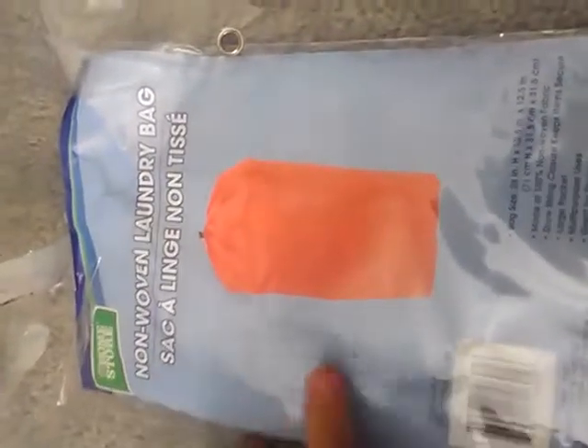I actually really like using this bag more than I use the big wet bags. I finally got about two wet bags.